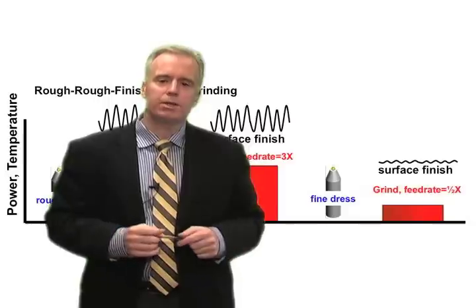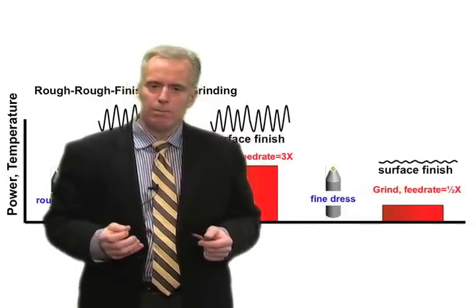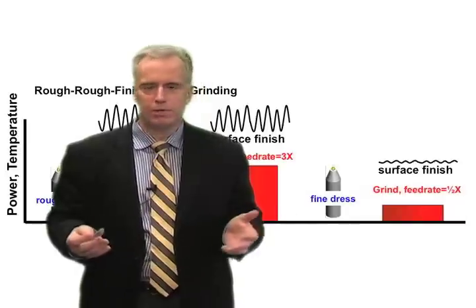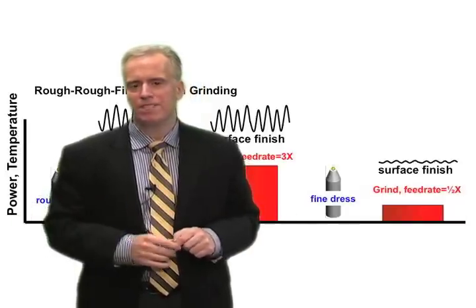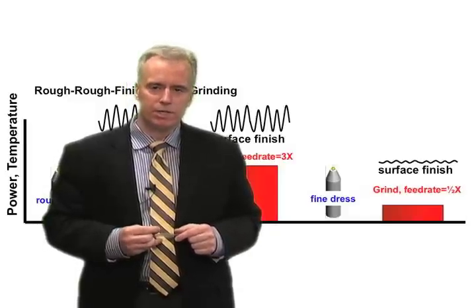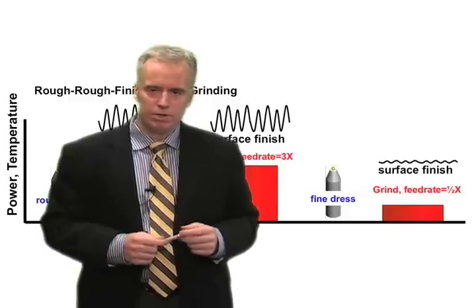Remove almost all the material that way — leave a thou, leave two thou. Then go back, dress your wheel back in the standard way. Do a little dull, medium dress, whatever, and remove that last bit of material the standard way. That'll give you your decent surface finish, but you'll have a much shorter cycle time because we've been able to crank up the feed rate with a sharp dress. That's number one.